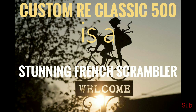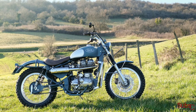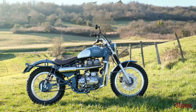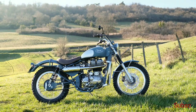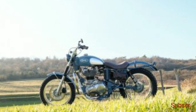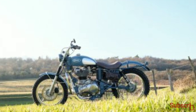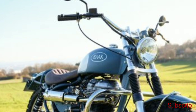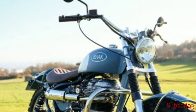Curious to know the pictures and the details of the Royal Enfield modified to a scrambler? Welcome to the video and watch till the end. Bach is a French creative motorcycle and parts workshop that specializes in customizing Triumph, Moto Guzzi, Royal Enfield and BMW motorcycles. This time they got their hands on a Royal Enfield Classic 500 EFI and customized it into a stunning scrambler.